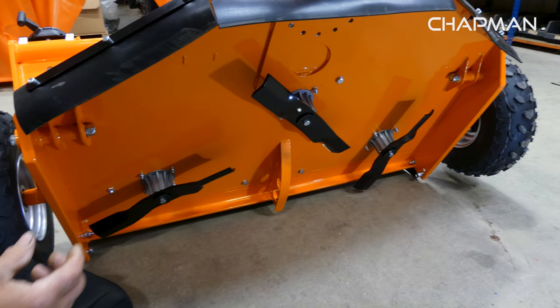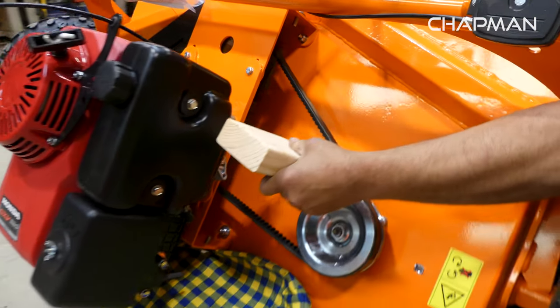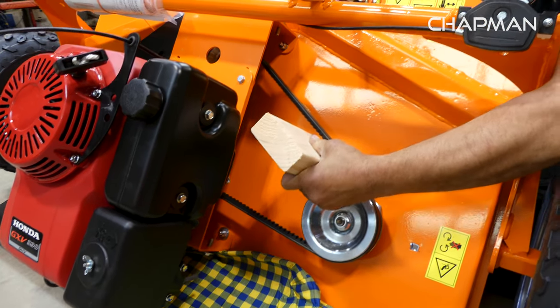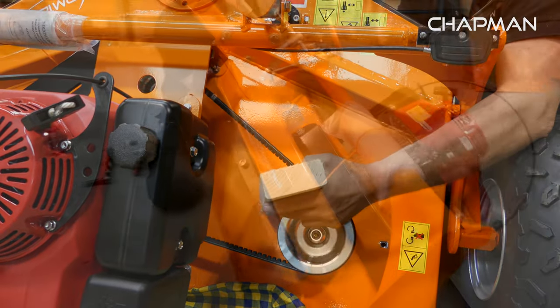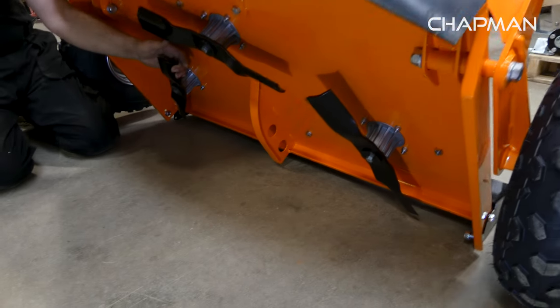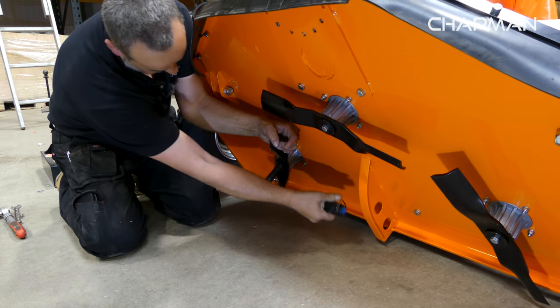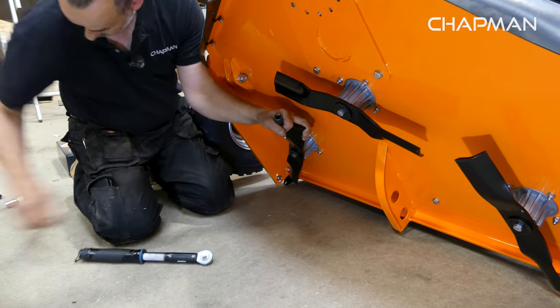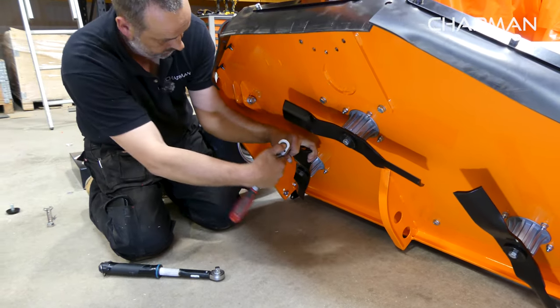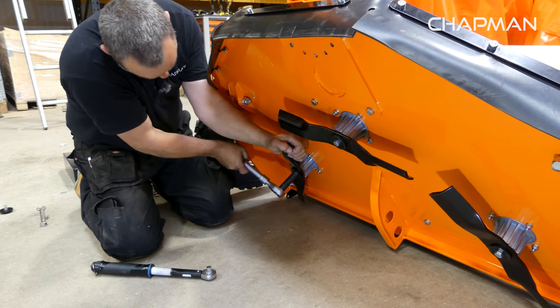With the piece of wood, put it in between the belt and the drive and then just pull on the blade to tighten it up. Next, get the 16mm socket onto your ratchet and loosen the bolt.